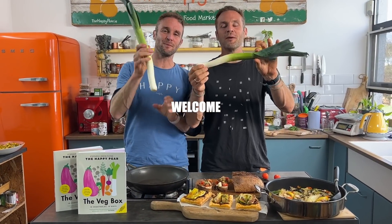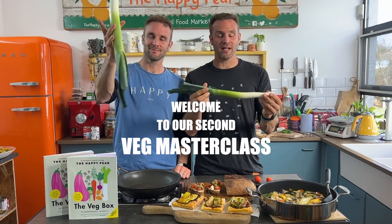En garde! Welcome to one of our favourite of all vegetables, the leek.